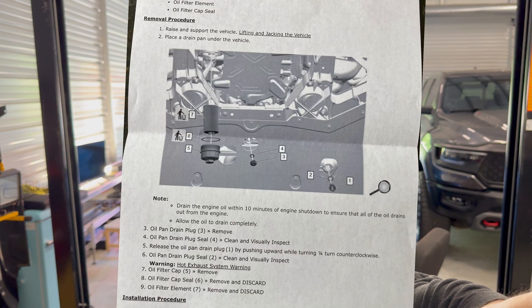Hi guys, welcome back to Brandon's Garage. Today we are doing an oil change in our 2024 Corvette C8 Z06, but we're doing it a little different than some of the other videos you've seen out there. We're going to have the actual GM service bulletins and go through those step by step.